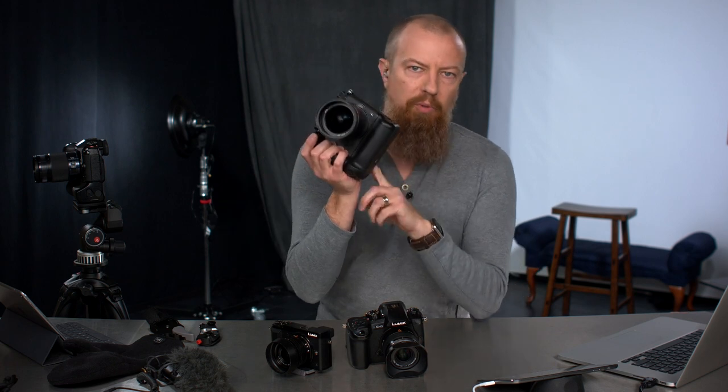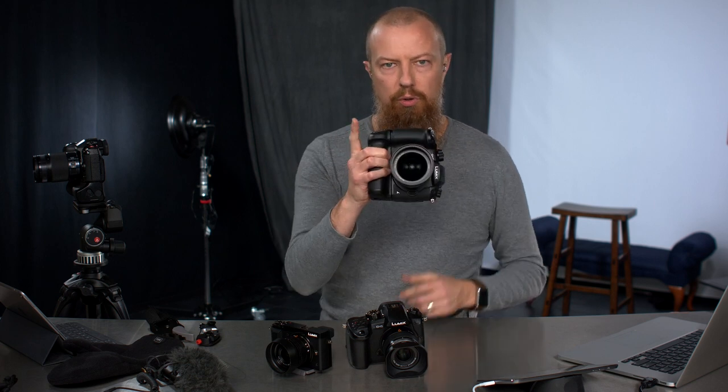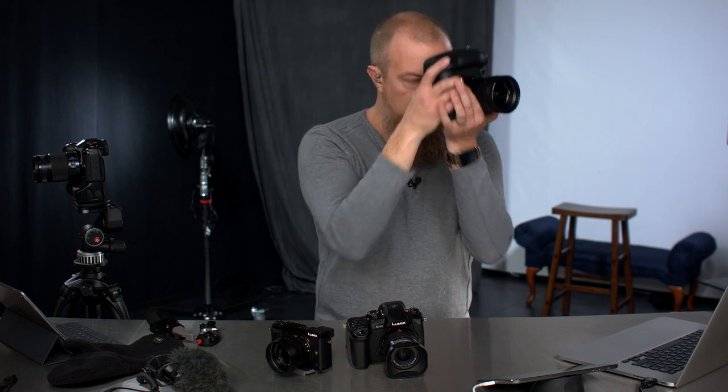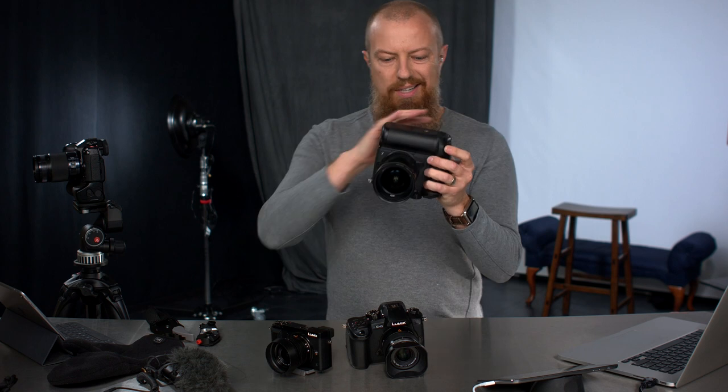You've seen these before — this is a battery grip. This is the GH5 with a vertical battery grip on it. It gives you an extra battery, but it also gives you a vertical trigger. The whole point of this is so that you can hold the camera in a vertical portrait orientation without having to twist your arm. What that means is that you can actually hold the camera in your left hand upside down and trigger it. Now, this is not ideal — everything's upside down.